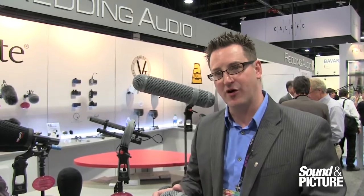For more information on the new Rycote products, go to www.reddingaudio.com. Go to the Rycote news section and you can learn everything that you need about this. Thank you.